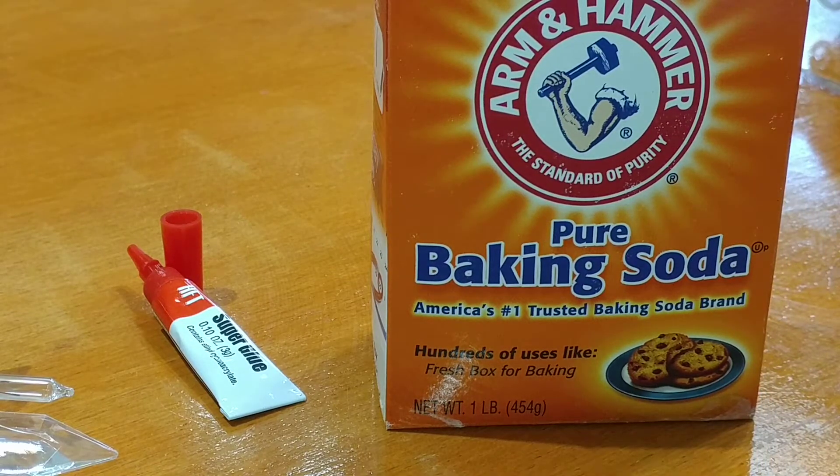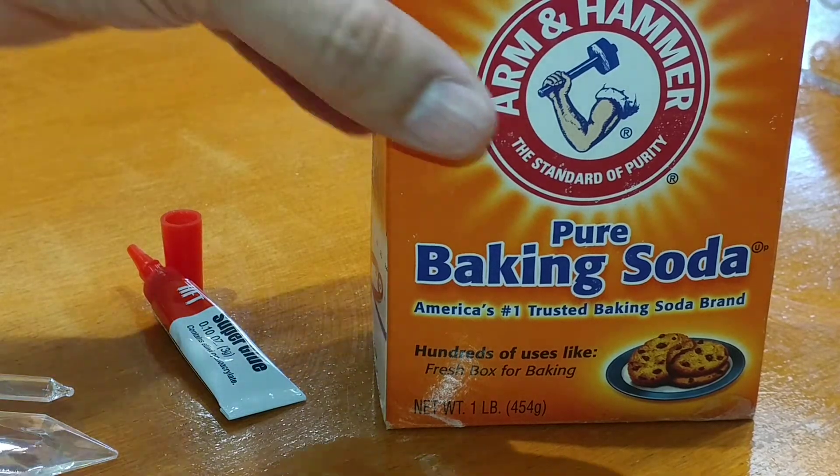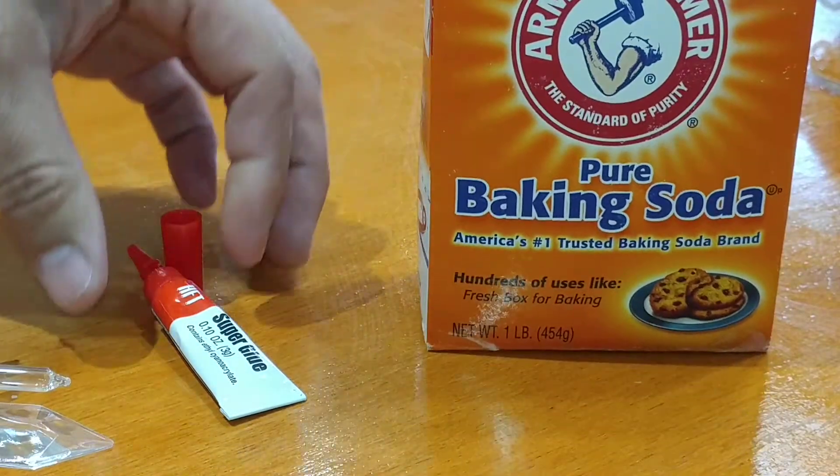Today I'm going to show you how to fix plastic things that break. I use this on the car all the time with the dash when things break. This is how to put it together — it's an old trick using baking soda and crazy glue.